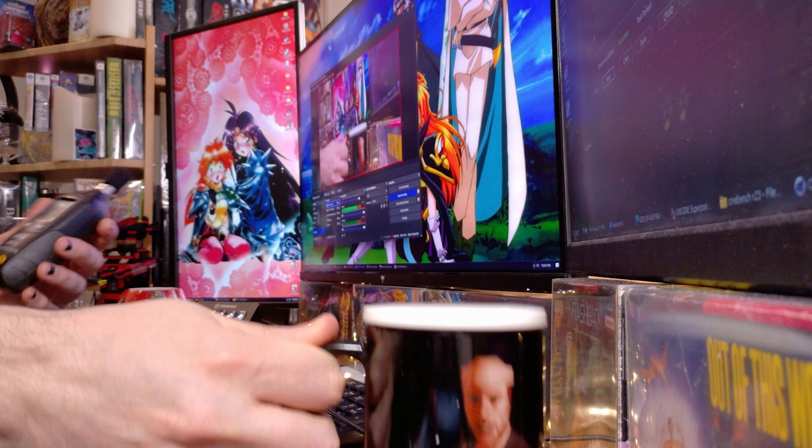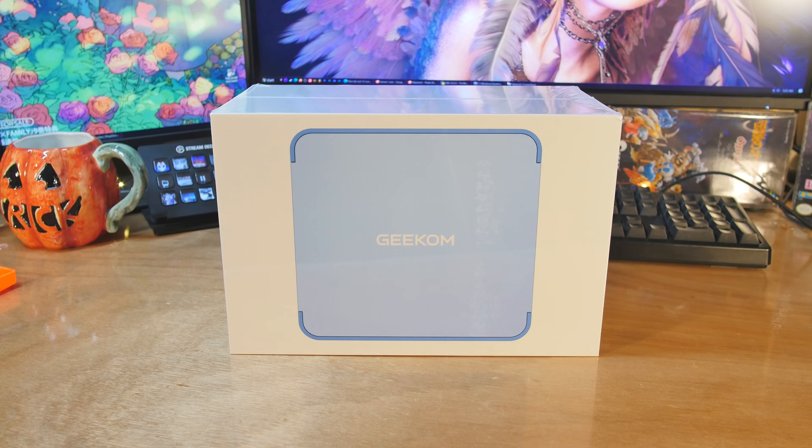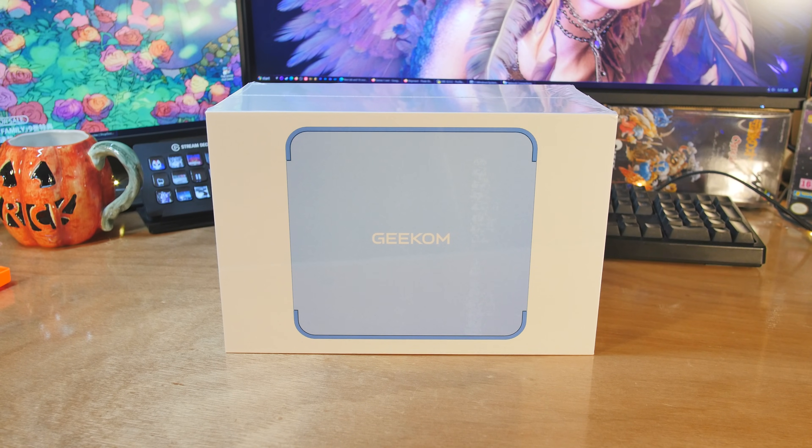Geekom has the Geekom A8, which is a really nice Ryzen 9 or Ryzen 7-based system depending on the configuration, but they're going to take it to the max. So today we're looking at the Geekom AX8 Max, and this one has the Ryzen 7 8745HS.